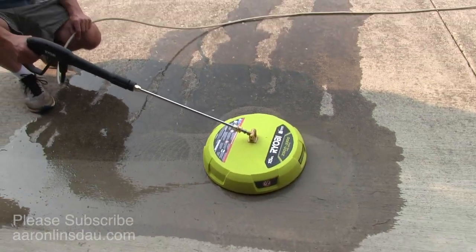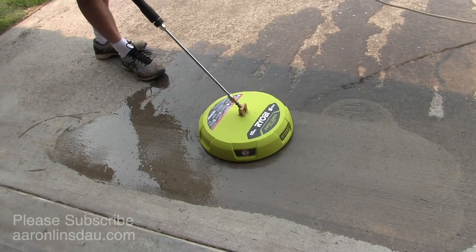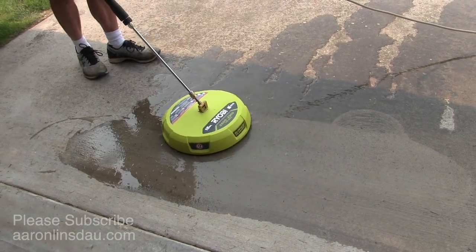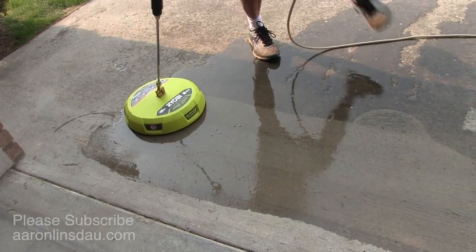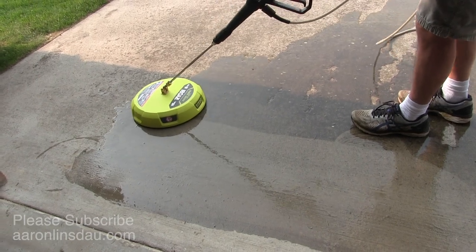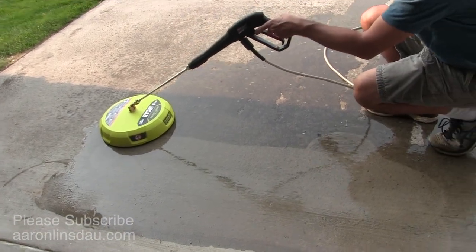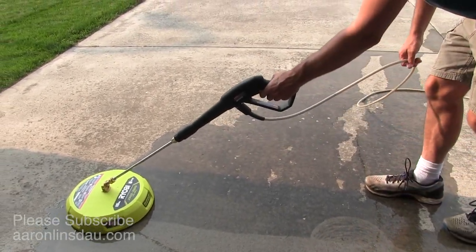The trick with my lower pressure electric washer is you just move real slow, just like this. And just for the sake of video time, you move it over about two-thirds of the head and I'm moving down the driveway. I don't come up the driveway and then back down — I learned that the hard way, it just adds more work.